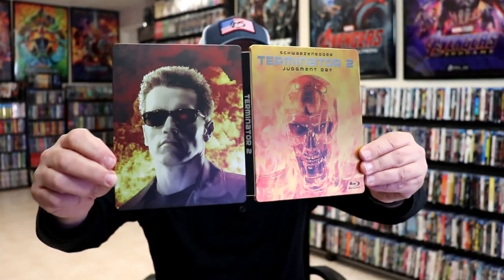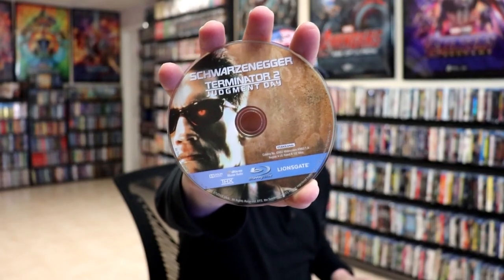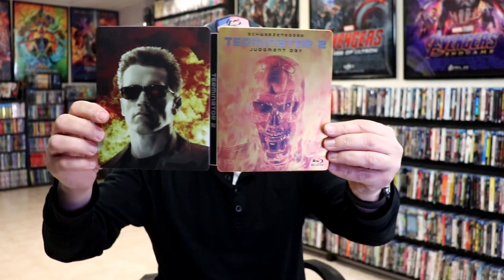We open it up. We have the front and back together. Really like the images there. On the inside it does come with a digital code and it comes with one disc with some disc art. But we do not have any inside artwork which is a shame. But overall this is a beautiful looking Steelbook. So I'm really happy to have this particular Steelbook in the collection. I really do like the artwork on the Steelbook.